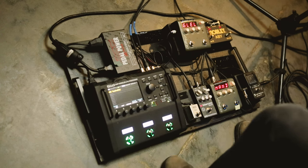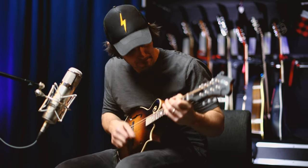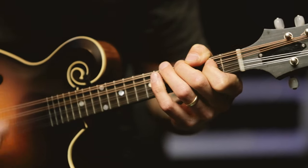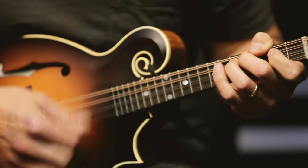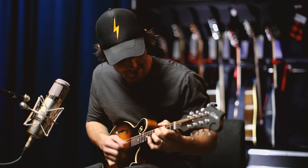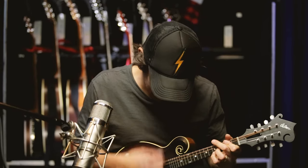I also use the solo mandolin on his big hit, Drunk on a Plane. We do a big rock intro for it. But you could always just use it as a regular old mandolin sound as well.